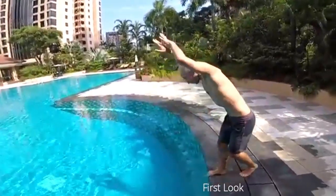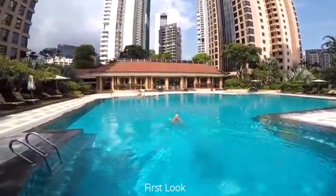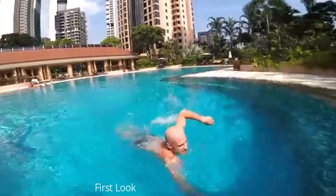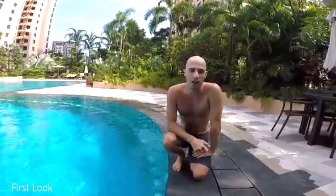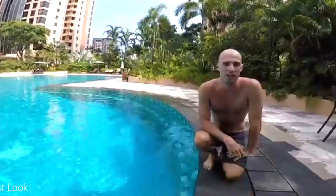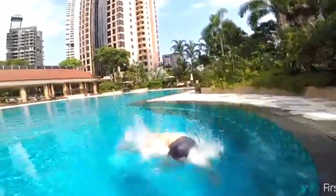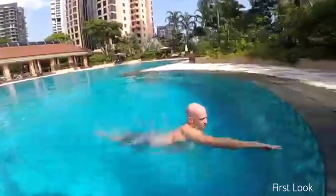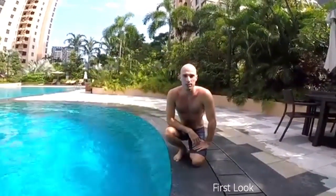Yeah, of course. All right, awesome — come back here. So Max, the idea now is to try to help beginners reach that kind of diving. Usually beginners struggle when they dive — the head is not under the arms, they fall in the water with the feet first. Can we see what a beginner dive looks like? All right, so that's pretty much step one of beginner diving.